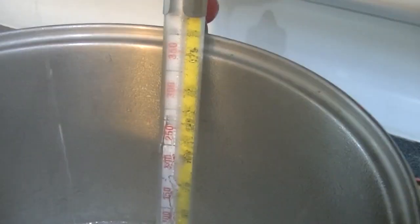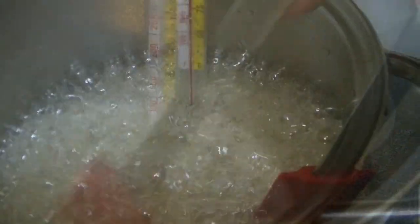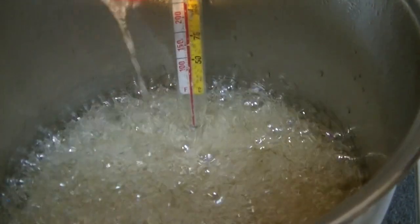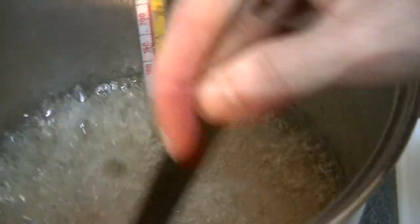Okay, we're approaching 200. See how liquidy that consistency is? We're going for strings — thick syrup, about as thick as that glucose syrup was. That's the consistency we want to see. We're approaching 230 now. The bubbles have gotten frothier and it's getting thicker, but it's not what we're looking for just yet. We're going to keep going.